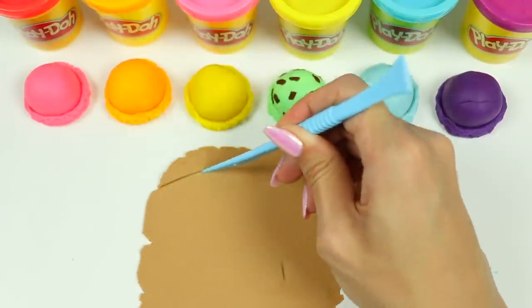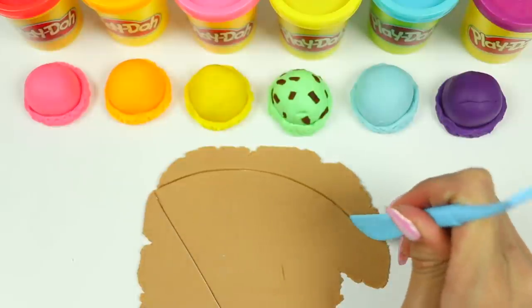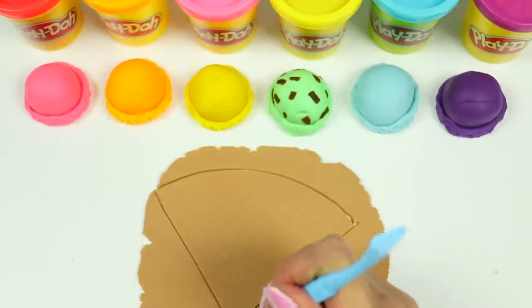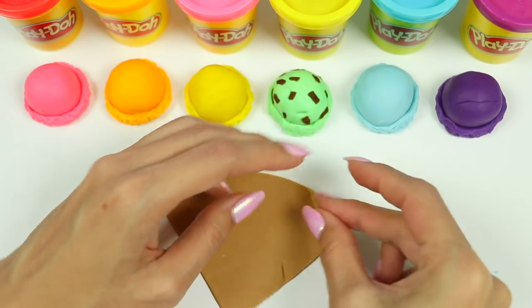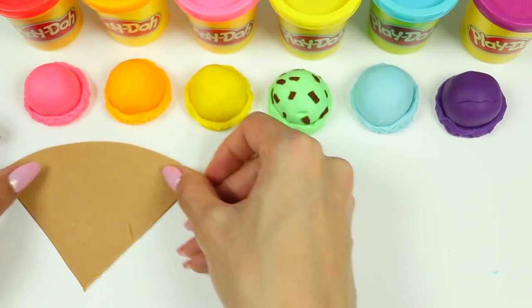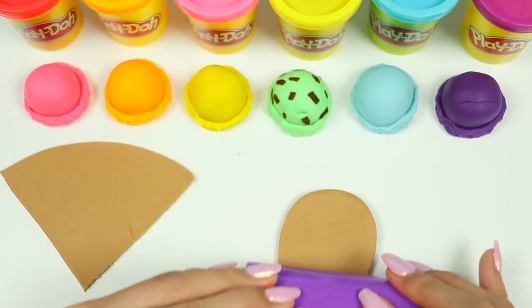Let's cut a triangle with a round top. This is going to be wrapped around the outside of the cone. But first we need to roll out some more tan Play-Doh so we can cut strips for the cone pattern.